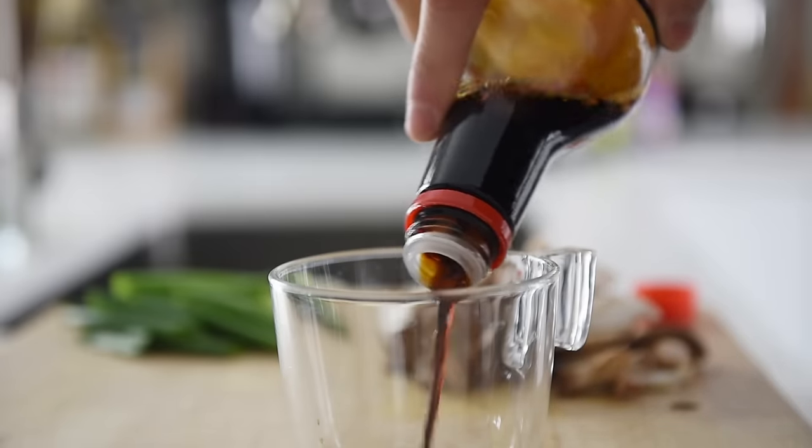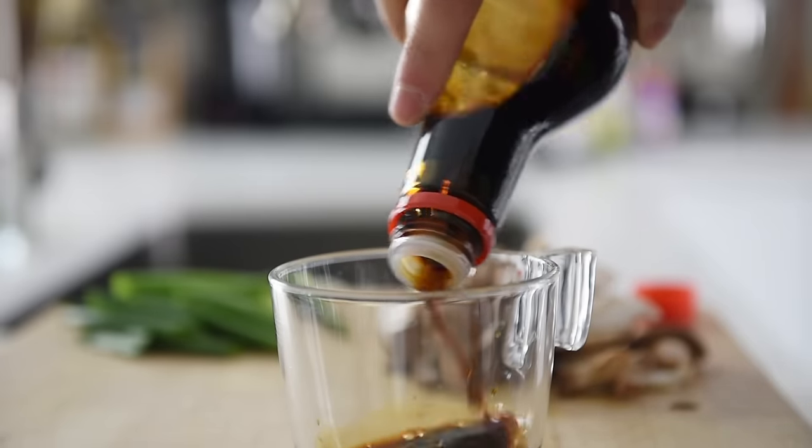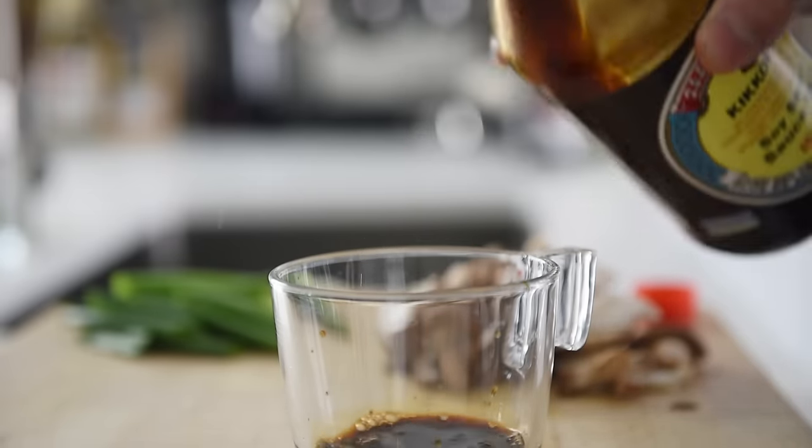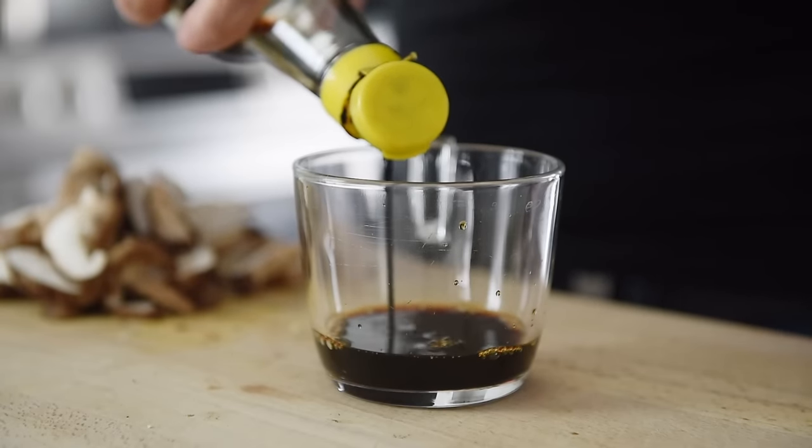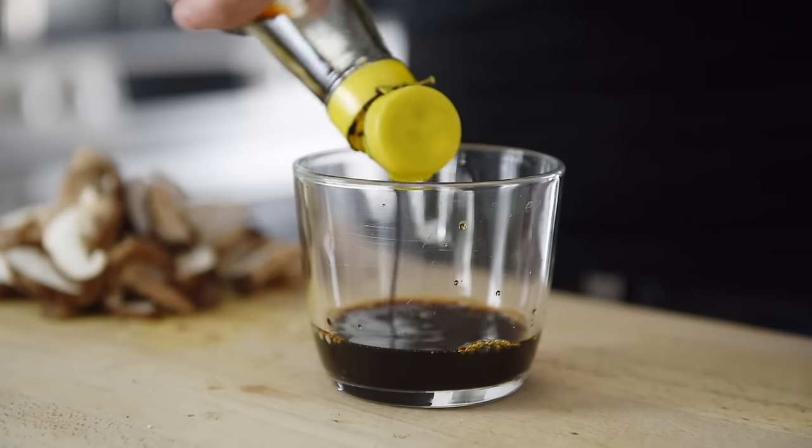One and a half tablespoons soy sauce — that will make up the base of the sauce and add salty umami. One teaspoon dark soy sauce, which is responsible for giving the noodles a really nice caramel color that clings onto everything. It doesn't add too much extra saltiness, so just a little bit goes a long way.